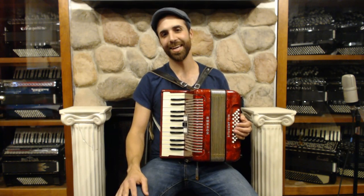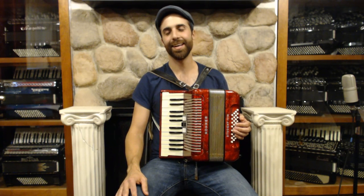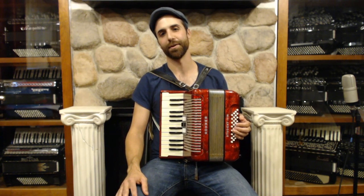Hi, my name is Tony Kovach, and I'm the Artist-in-Residence here at Liberty Bellows in Philadelphia. I want to welcome you back to our series of instructional videos for the piano accordion. I also want to welcome you to this new unit of study in which we talk about how to play in minor keys and discuss the different types of minor keys.